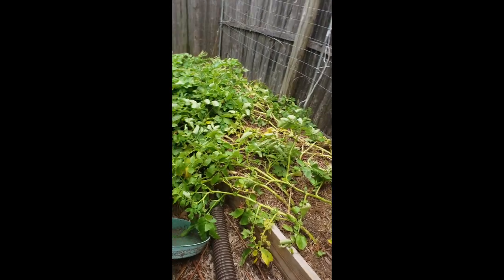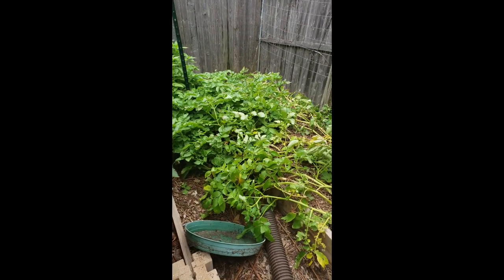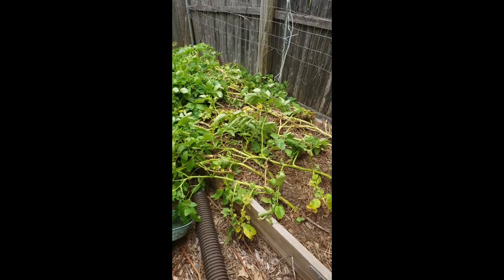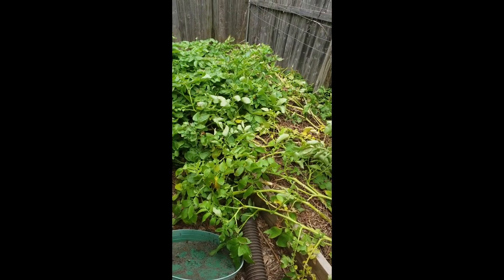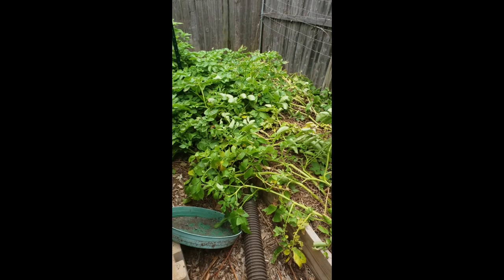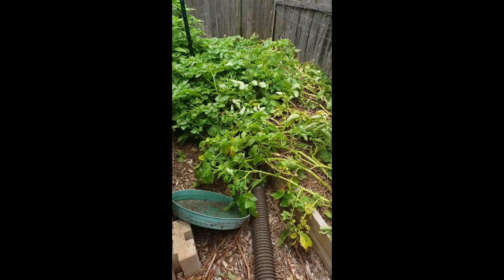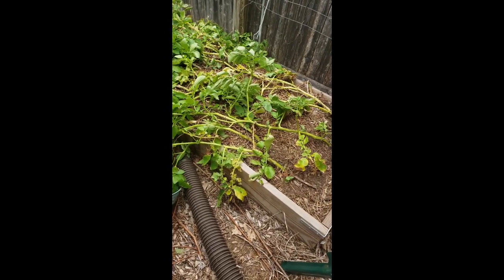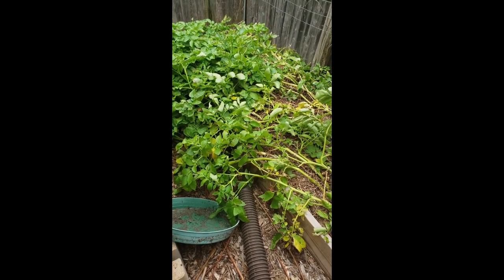The potatoes are basically done. I've had them in there for a couple months — at least 90 days — and you can see they're falling over and starting to turn yellow. It's the middle of May and this bed has to be dug up because the sweet potatoes have to go in its place. I'm going to pull up the leaves and see what kind of potatoes we have underneath — are they small, are they big, has any animal dug them up?